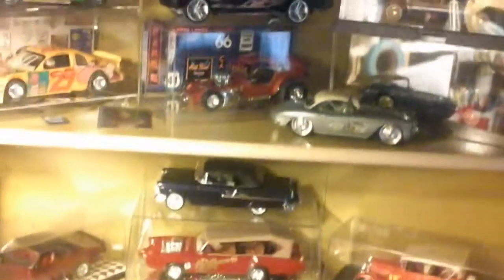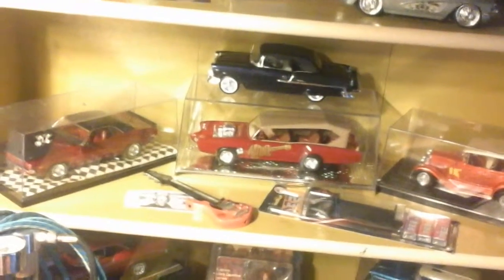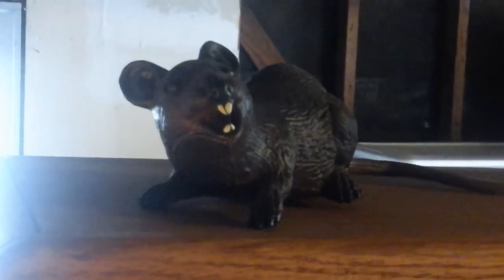Here are my other models — my good ones. I still need some clear cases because I don't have enough cases to keep the dust off my models. There's my stereo — when I can, I listen to my stereo while I'm doing my models. And there's the laboratory rat, right there — he's advertising the laboratory.